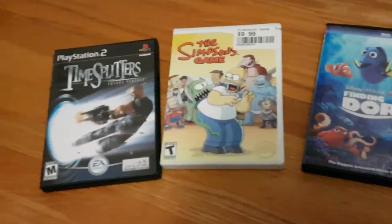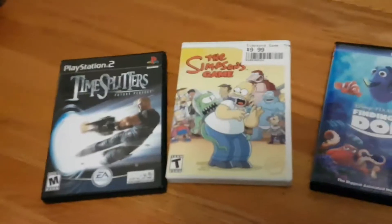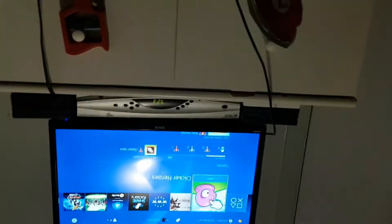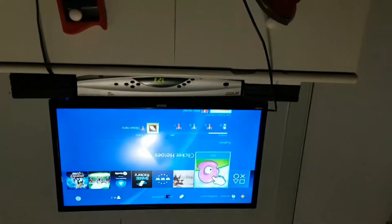I just chose three random discs. Okay, let's try the PS2 disc first. Let's get this open. It's reading it. Unsupported disc. Makes sense.